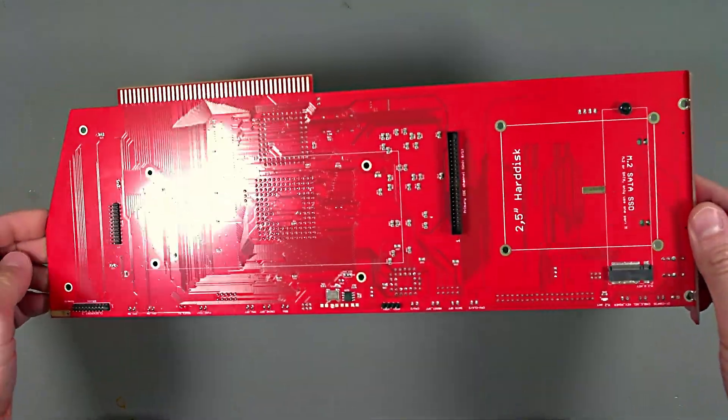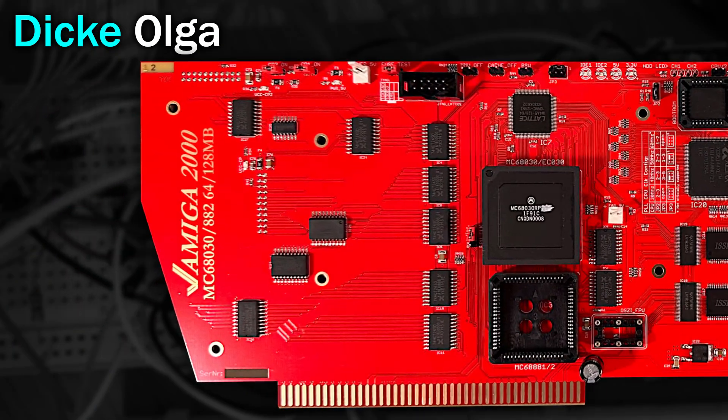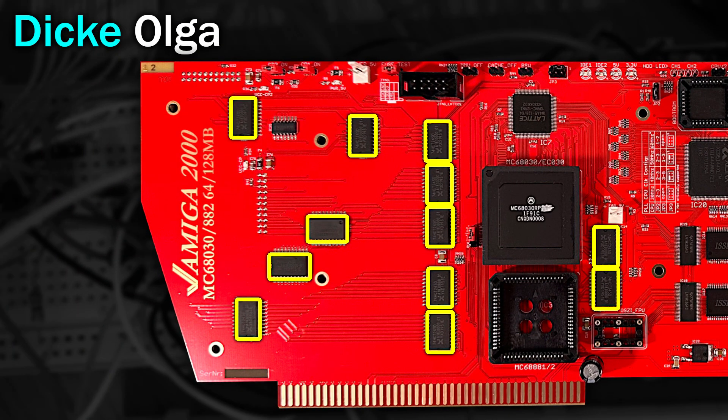Now let's get a little bit more intimate with it. Starting from the front and on the left hand side of the card, these chips, of which there are several, are all Octo-Bus transceivers. These are just for interfacing the card with the Amiga.